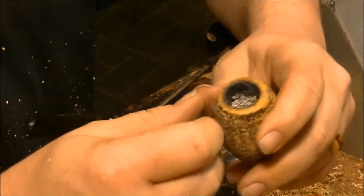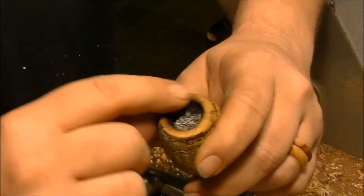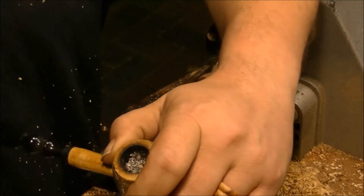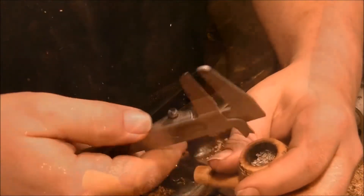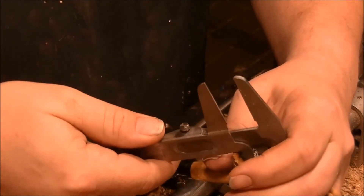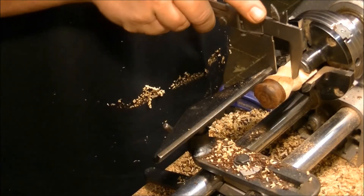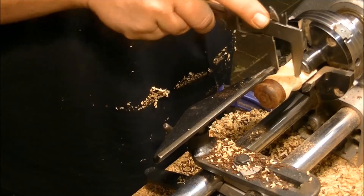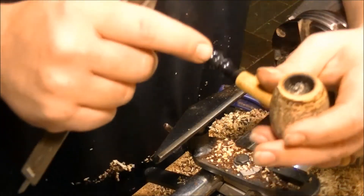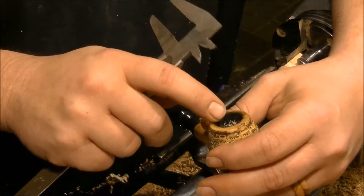One thing we've got to start thinking about is the diameter of your bowl. From experience, mostly all we do is take an inside measurement. You want to make this fairly firm — we want to make sure that down here we've got enough meat left on the bone, so it's not so much a tamper as it is more a plug.